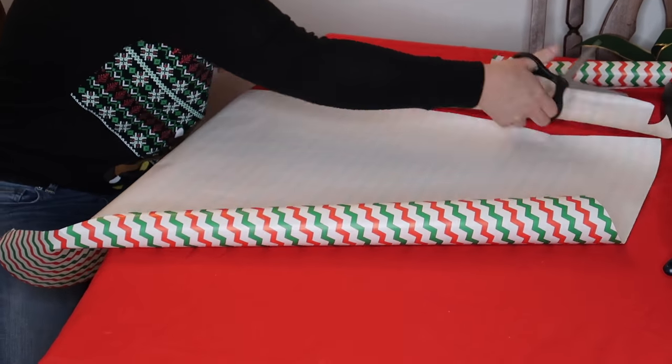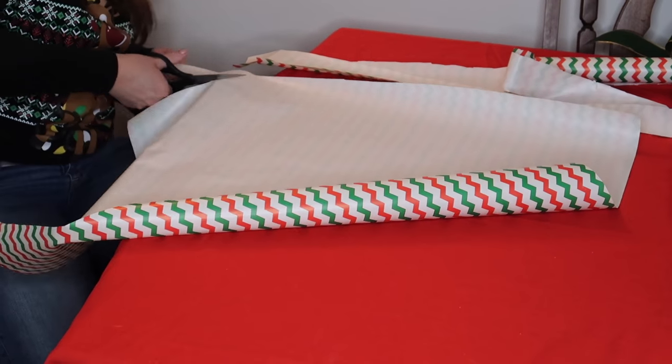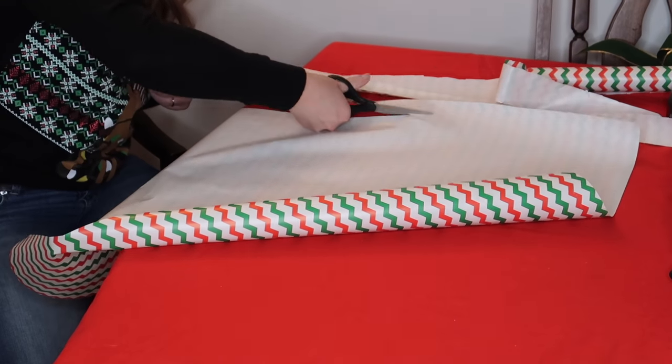You're just looking to cut it into kind of narrow strips that will be easy to wrap around the ball.